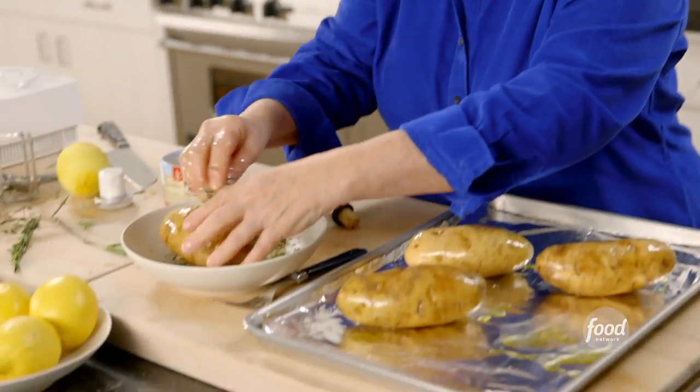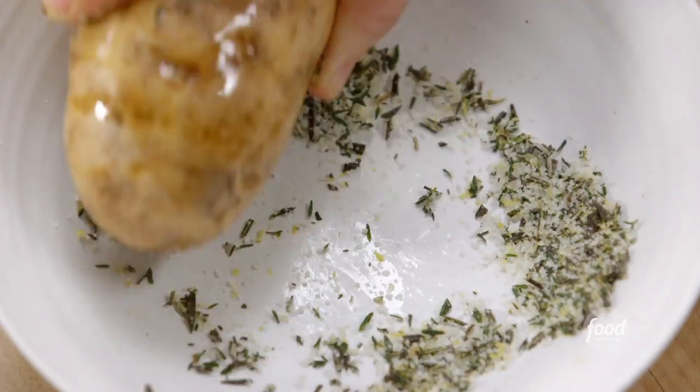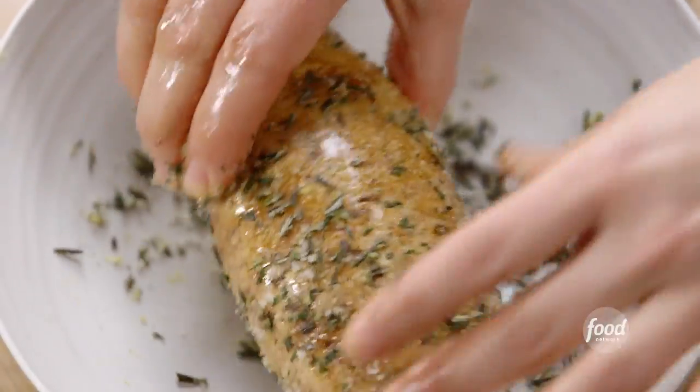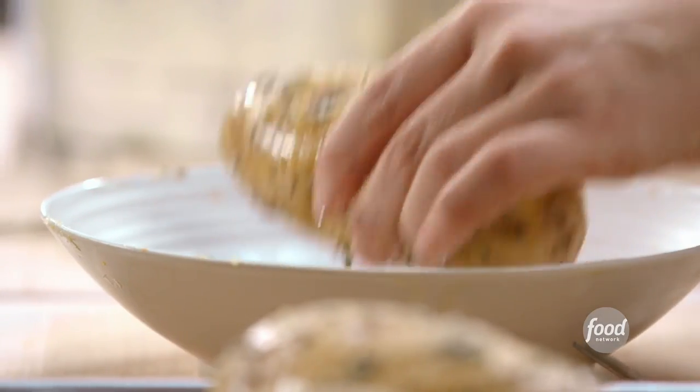Lots of flavor! I'm going to take each one and just roll it around in the herbs, salt, and rosemary. How good does that look? Just enough on each one to give it lots of flavor. Into the oven — 400 degrees for 60 minutes. They're going to be really tender. I'm going to make a great feta filling for them.